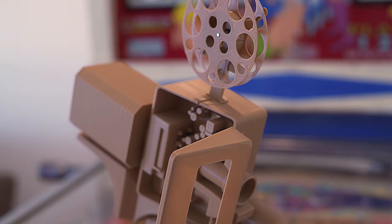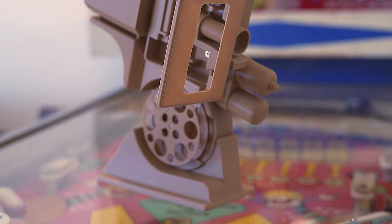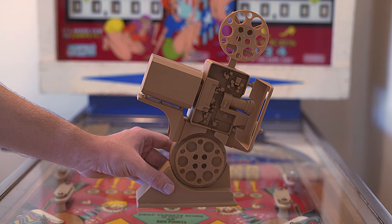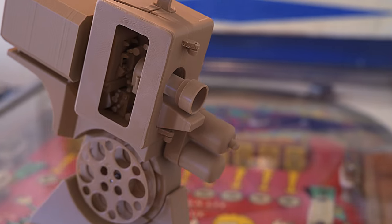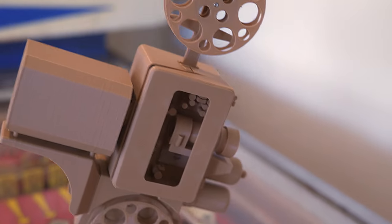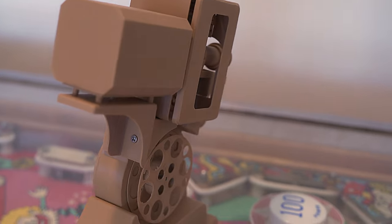If you don't know, this is a DP-70 projector. If you've seen my other videos, I've shown you how to use it, and now in this case we have a miniature replica. This 3D model is not my design — it is my friend Thomas's. There is a link in the description to exactly where you can download all the STL files and make this yourself.